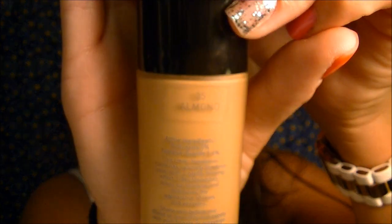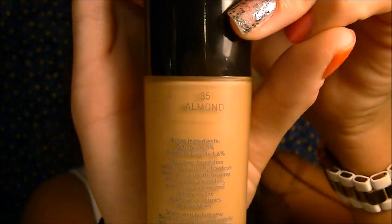The foundation I've been using and absolutely loving is the Lifting and Firming from Boots Number 7. I'm in the color Almond, which looks just like this. I had this color before and it was too dark for me, but it works now.